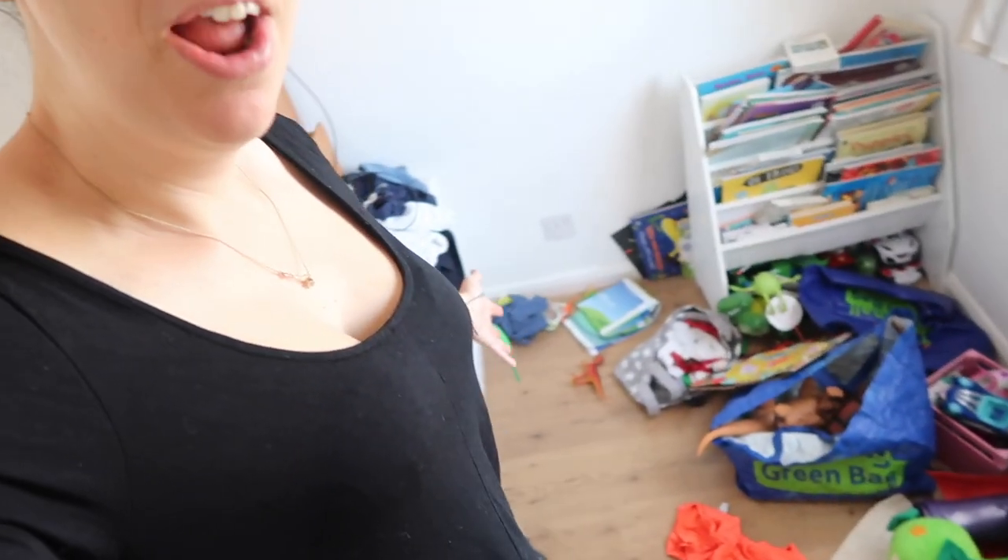Hi! Welcome back to my channel. Today we are starting a project that is well overdue. If you want to see what William's room properly looks like, you can look at this video. But his room now — he has outgrown his room and it's just a mess. I mean, I haven't tidied it all week because I knew what was coming.